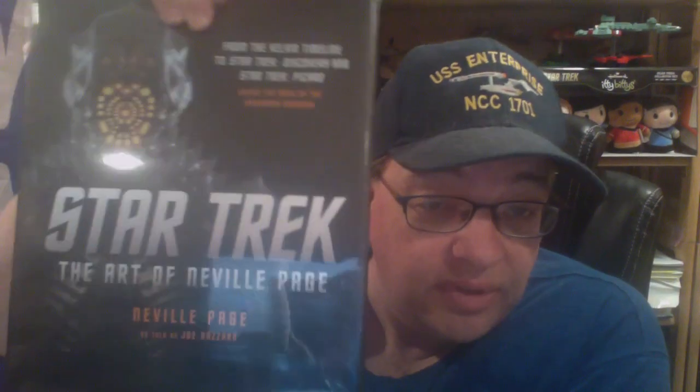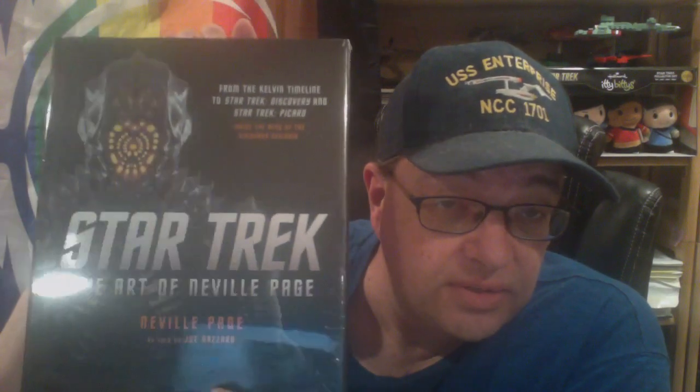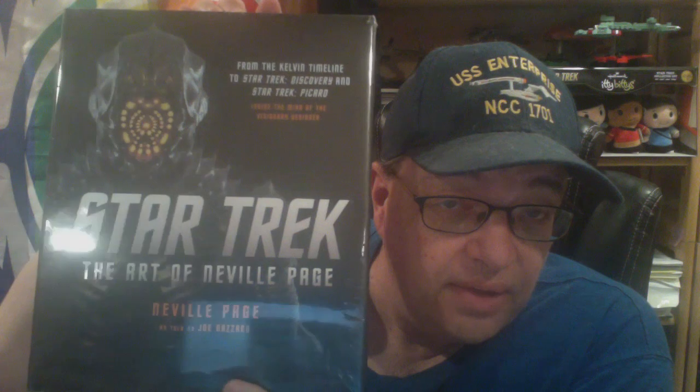And that's what I've got here tonight. They've been working with some of the different artists that have worked for Star Trek over the years. This one is "Star Trek: The Art of Neville Page" — one of the great key artists for Discovery and other Star Trek productions.